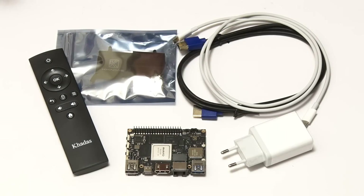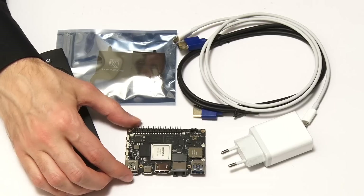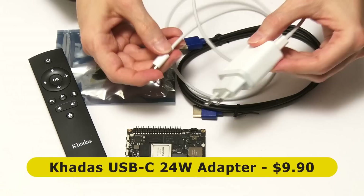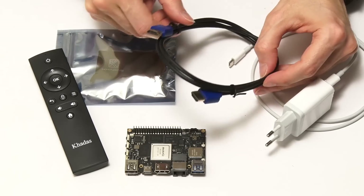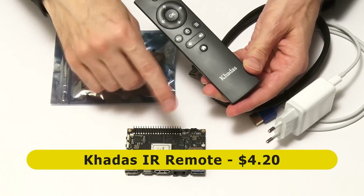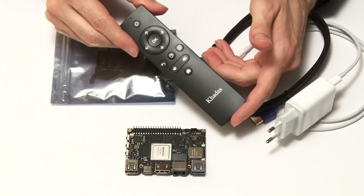To get the Edge 5 up and running, Khadas supplied a range of accessories. It's worth noting that the Edge 5 is compatible with a lot of accessories for their previous VIM2 board, which I reviewed a little while ago on this channel. We've got a USB-C power supply and cable, an HDMI lead, and an IR controller, because the Edge 5 is very much intended — at least some of the time — to be used as a media player. That's one of its key applications, so it'll be interesting to test out media playback.